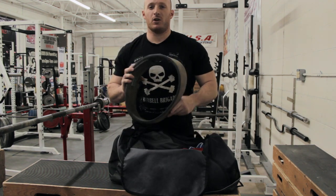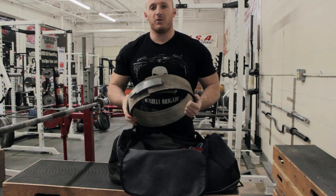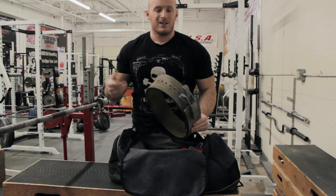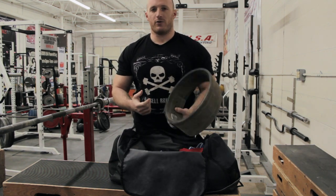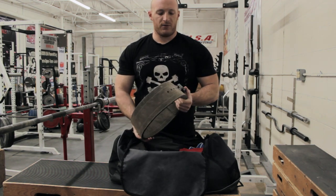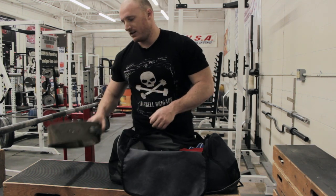Lifting belt — this is an Inzer lever belt, 10mm. I found this to be extremely valuable for me and it's the only one I've ever bought. It's lasted me five, six years or something like that with no signs of being any worse for wear. This is the charcoal color and everything has held up extremely well. Good investment, definitely.